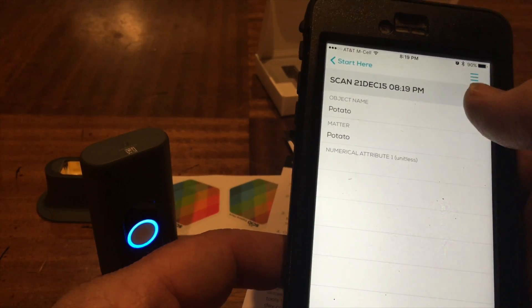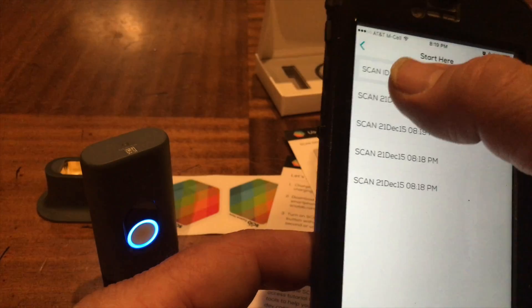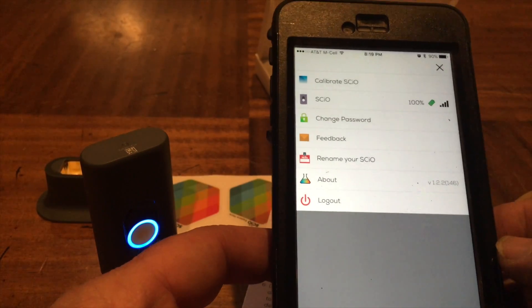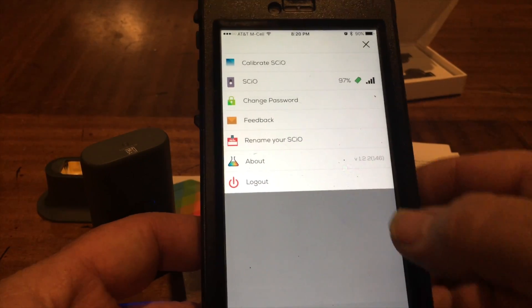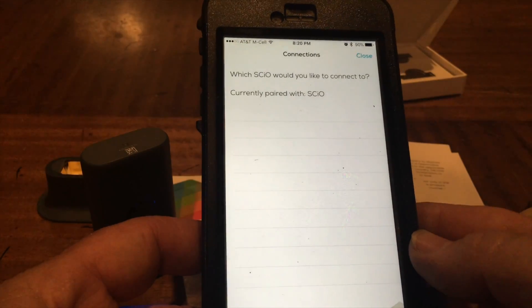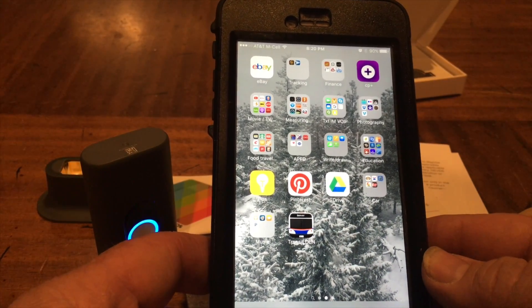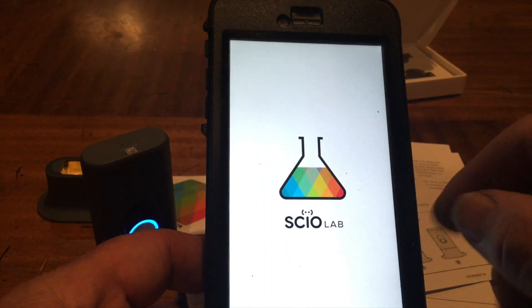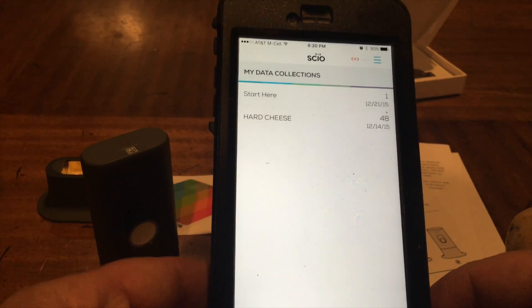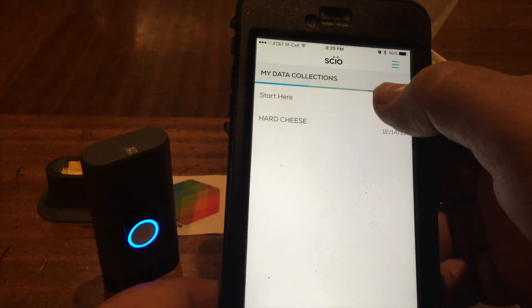I've got a whole bunch of different skins here - obviously the potato. I should probably have labeled it the kind of potato - this is a Yukon Gold potato, so I might have to go back and change that. The app crashed - where was that? Okay it started flashing saying it's not connected, but it connected right back up again. Might add a collections.